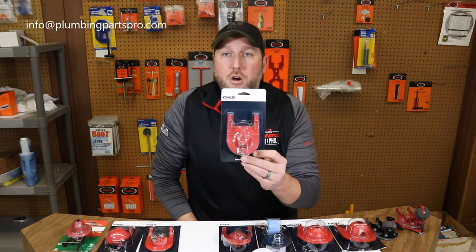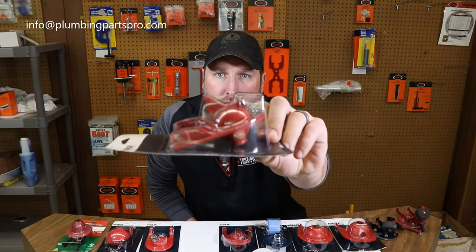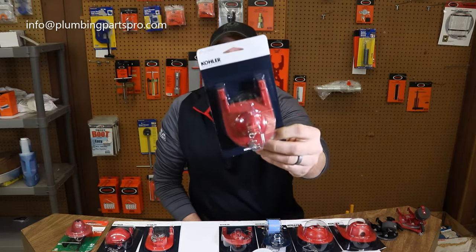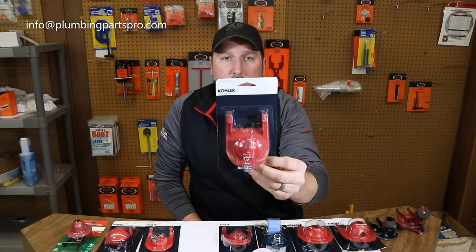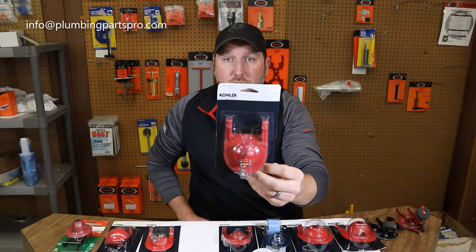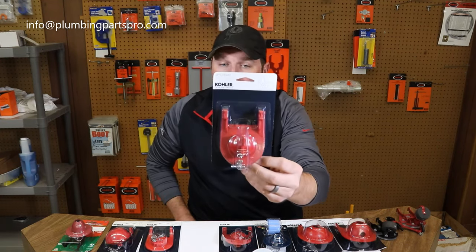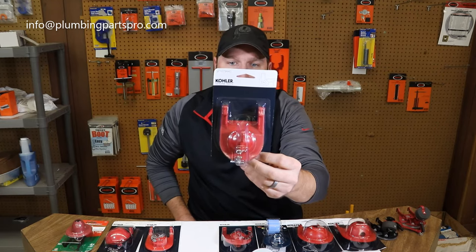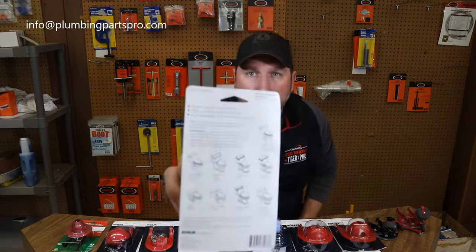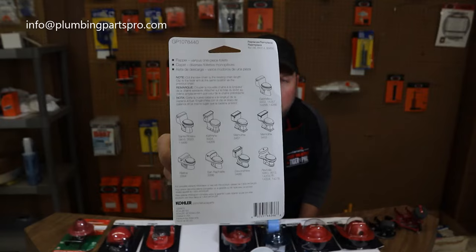This one here I call the shark fin, mainly because it's a flapper with kind of a little shark fin off the top of it. This is the GP1078440 — it fits some of the one piece toilets and a couple two pieces: the Santa Rosa, the Memoirs, San Rafael, the Devonshire, the Revival. The back of the packaging shows some of the toilet models and what they look like.